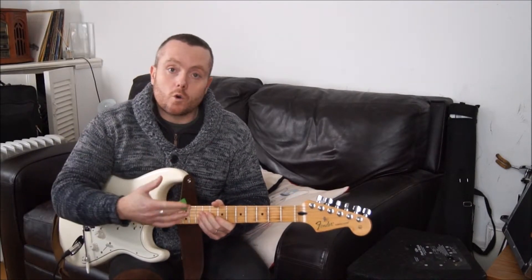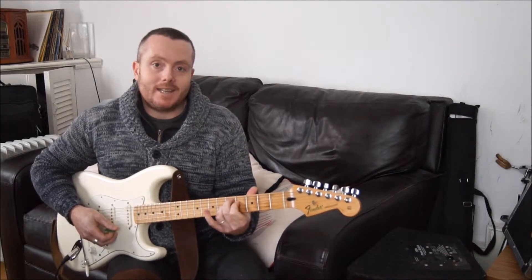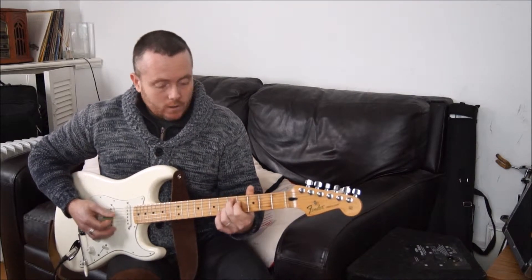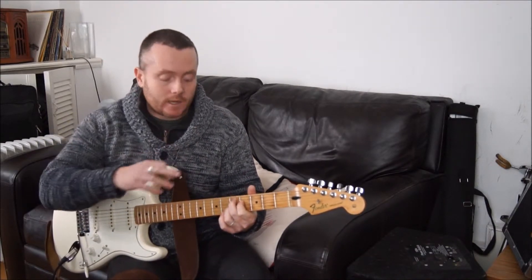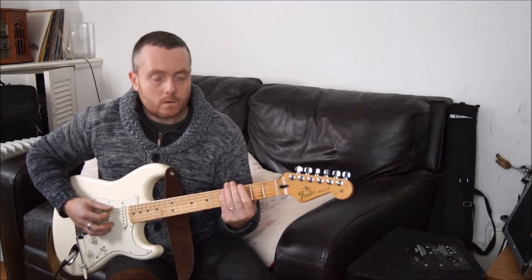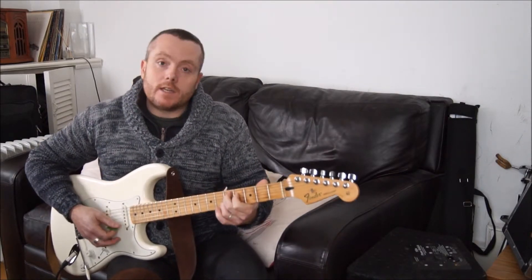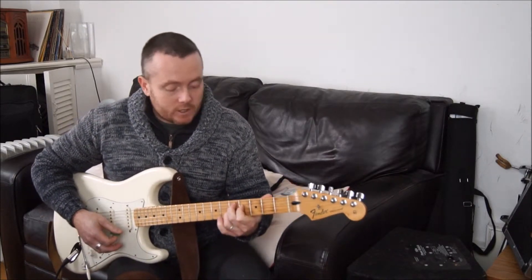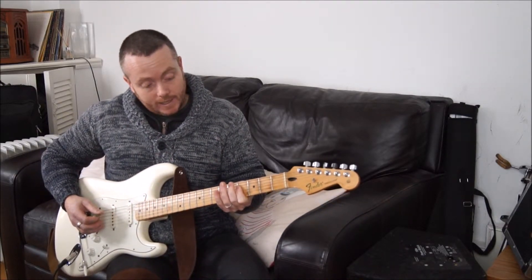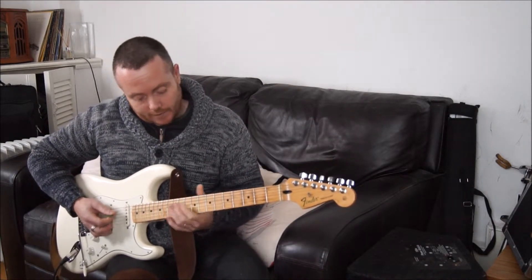Now we can do this for the 4 chord and the 5 chord as well. When we move up to the 4 chord, which is our D — D7 — we do the same thing. We find out what the major scale is: we go 5 steps down from D, which is G. So D7 is the 5th degree of G major, so the 7th degree is F sharp. So we can play F sharp half diminished.